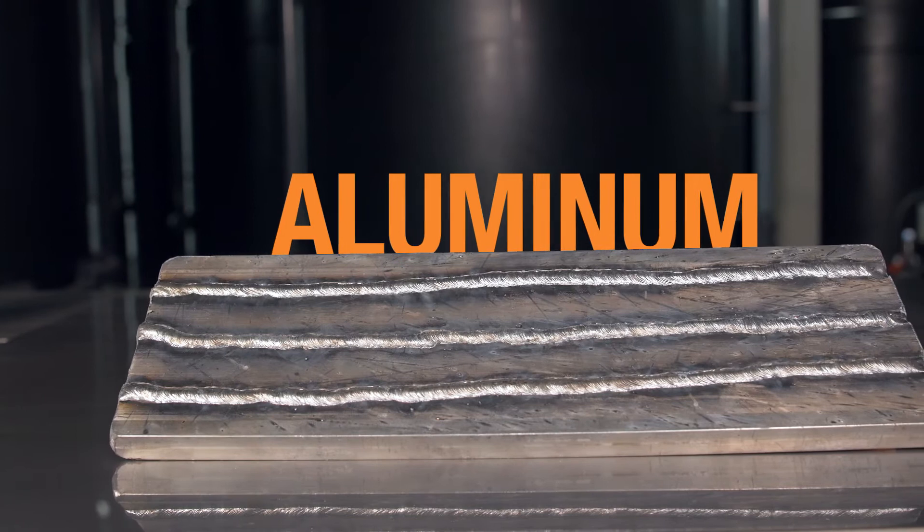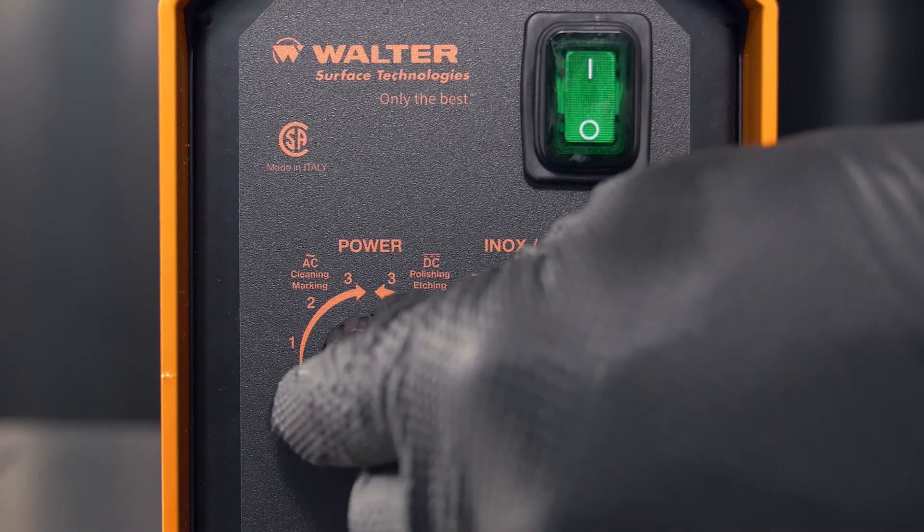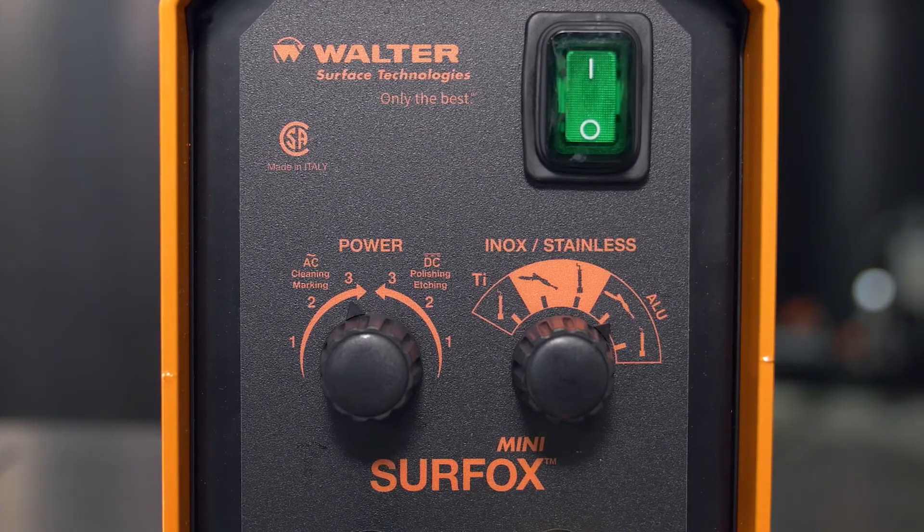Now on aluminum surfaces. For electrochemical cleaning, select the mini wand setting in AC mode.